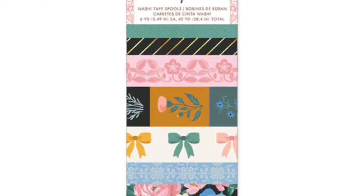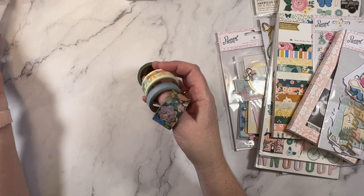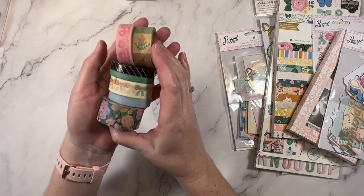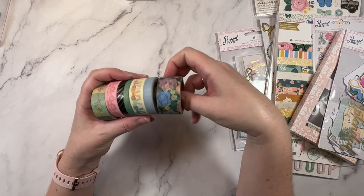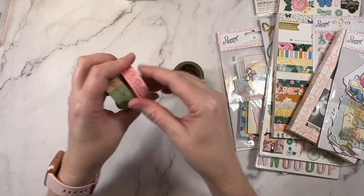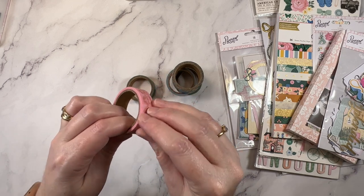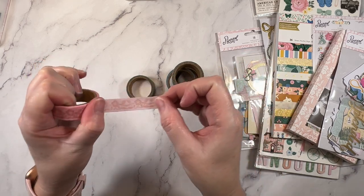I did get the washi as well. I am running low on washi, which is funny because I had so much for so long and then I used it up over time, and now I can buy more, which is quite fun. Often I've found these are quite expensive, but the Spotlight deal was so good I couldn't help but get them. There's a bow one, a floral, a stripe — and I do like this pink one too. Really soft, delicate and sweet.